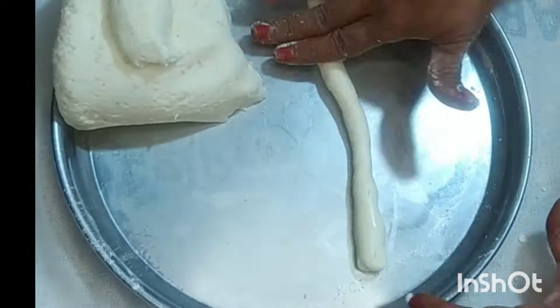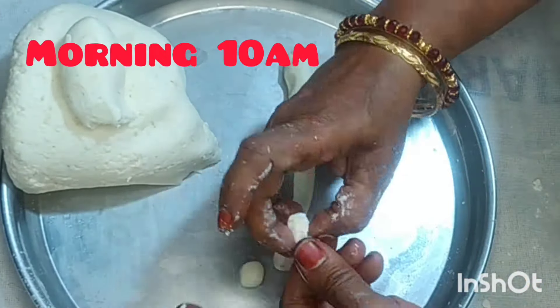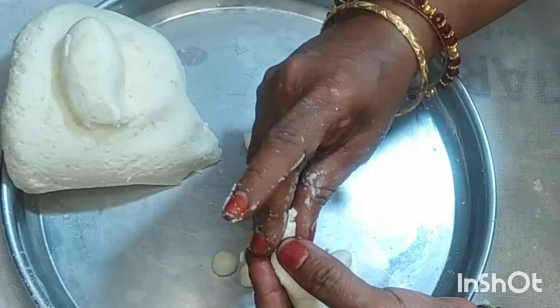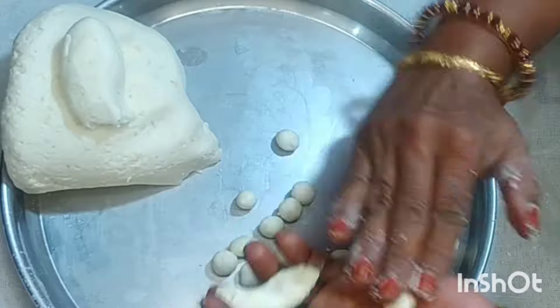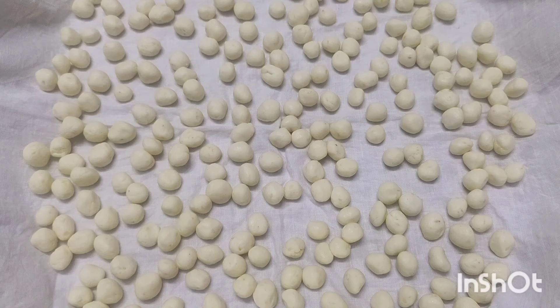We will put a round one more. We will put a round one. We will put a whole color on top.